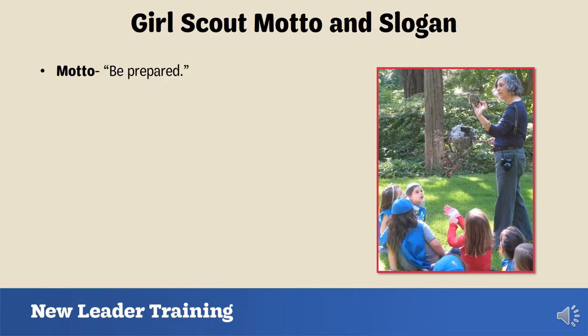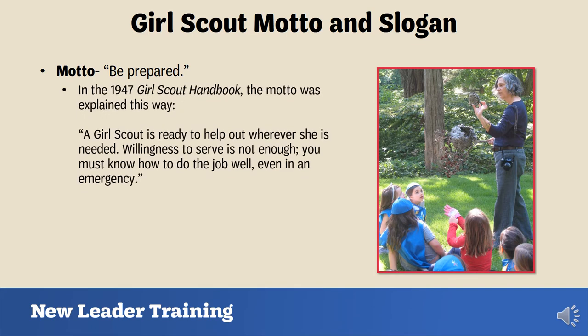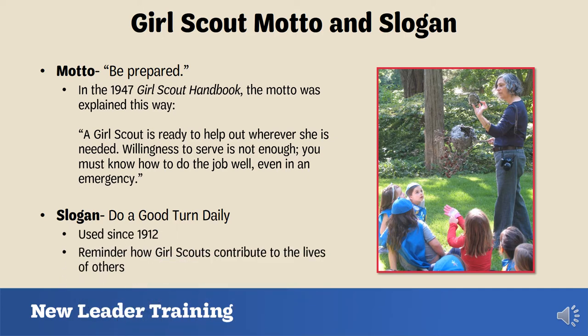The Girl Scout motto is 'Be Prepared.' In the 1947 Girl Scout Handbook, the motto was explained like this: a Girl Scout is ready to help out wherever she is needed — willingness to serve is not enough, you must know how to do the job well, even in an emergency. The Girl Scout slogan, used since 1912, is 'Do a Good Turn Daily,' a reminder of the many ways girls can contribute positively to the lives of others. Be sure to teach the motto and slogan to your troop.